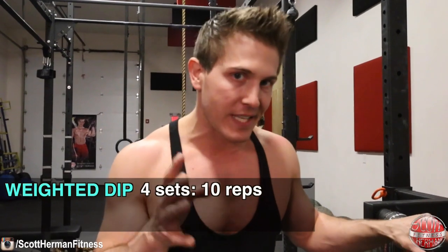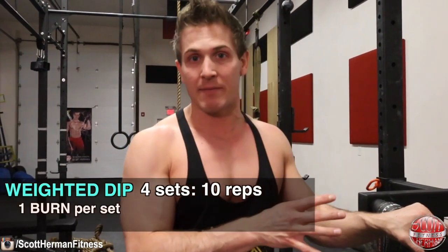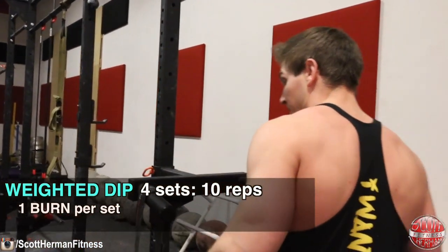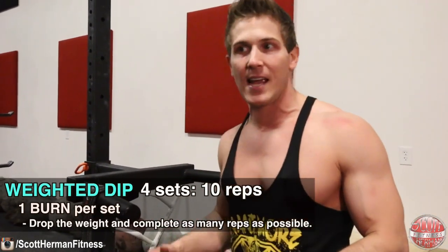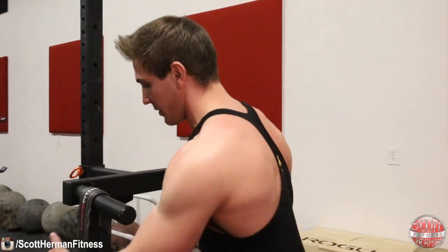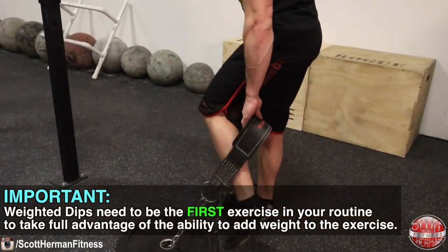The first exercise is the weighted dip. You're going to do four sets of ten repetitions, but each set includes a burn set. After completing your ten weighted reps, drop the weight immediately and rep out as many bodyweight dips as you can until your arms fail.